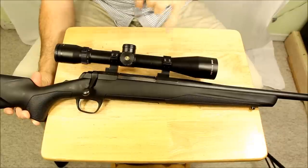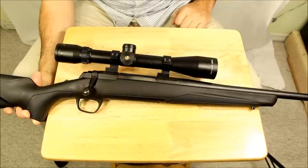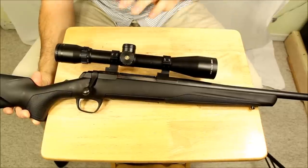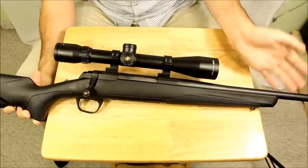It's Adriel the Hunting Gear Guy. Today I've got a Browning X-Bolt. This one's in 7mm Remington Magnum. I wanted to show you guys a couple of features on it. I've had the written review on my website for quite a while now and I wanted to do a video one.